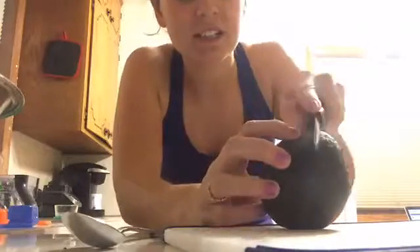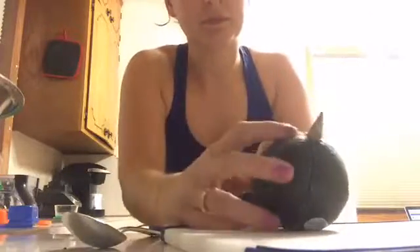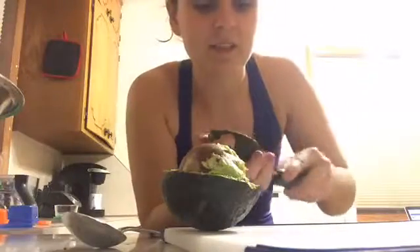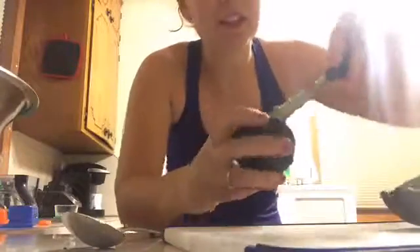I got this cool avocado peeler from our wedding. It's sharp enough when the avocados are ripe to cut right down to the pit. My avocado is perfectly ripe right now, which is awesome. It has a slit on the top so it gets right down to the rind of the avocado, and I'm just gonna scoop it all out on both sides — it fits under the pit too so you don't waste as much. I like to use glass or stainless steel bowls because it stays its color longer in the fridge.